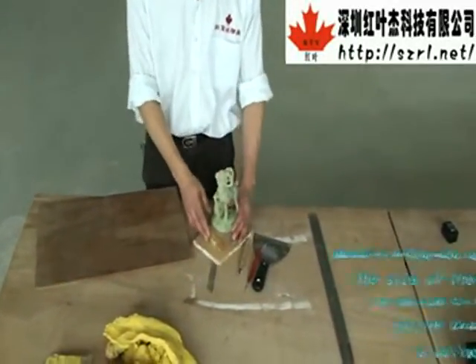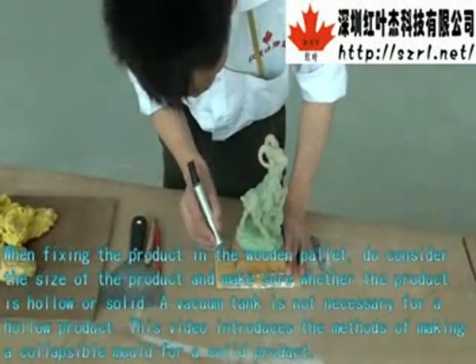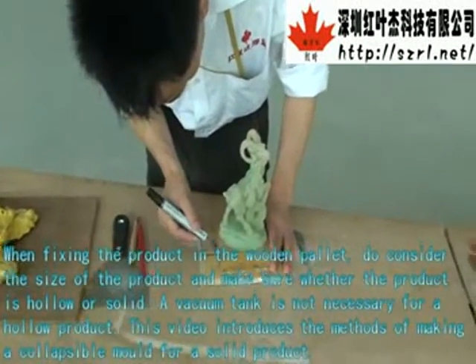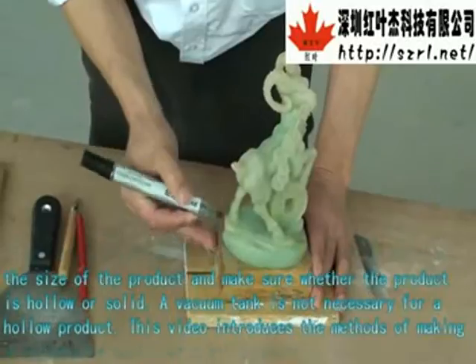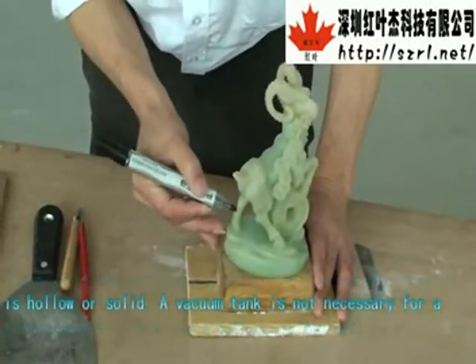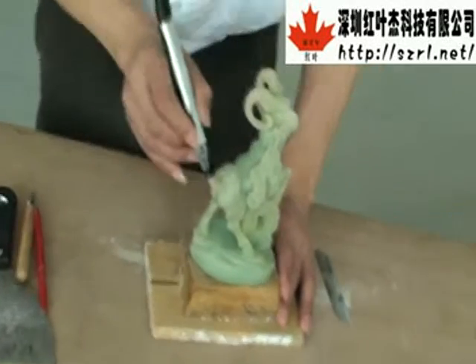When fixing the product in the wooden pallet, do consider the size of the product and make sure whether the product is hollow or solid. A vacuum tank is not necessary for a hollow product. This video introduces the methods of making the classical mold for a solid product.